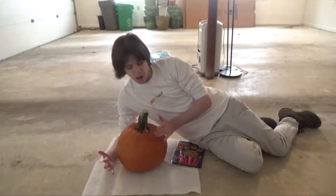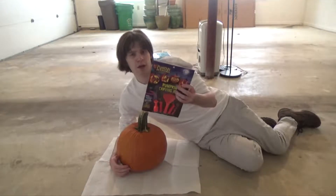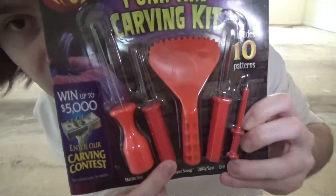Okay, we have our great big pumpkin. I have a pumpkin carving kit. It comes with a starter saw and a detail saw.